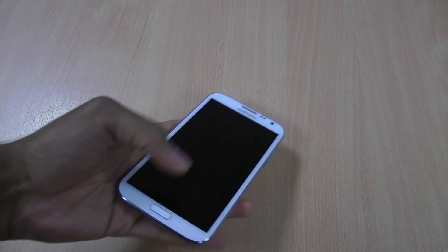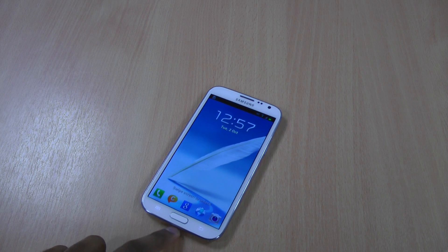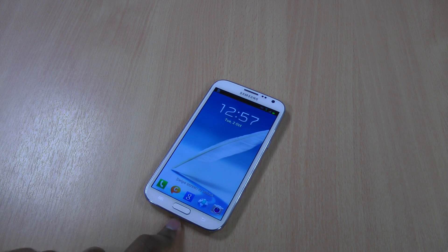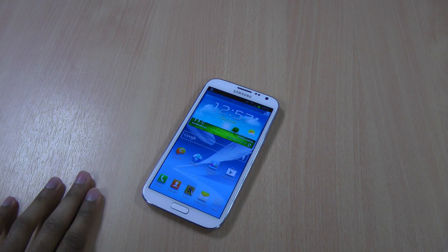Let's lock it back up again. You can see it loads up just that little bit quicker. So that way you'll be able to use your Note 2 with less delay.